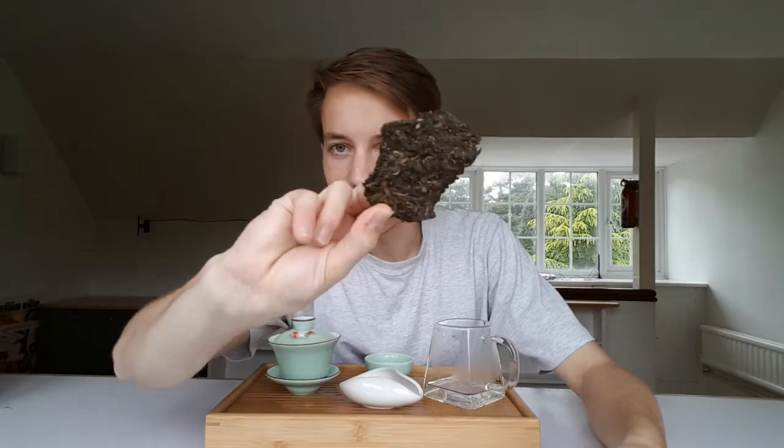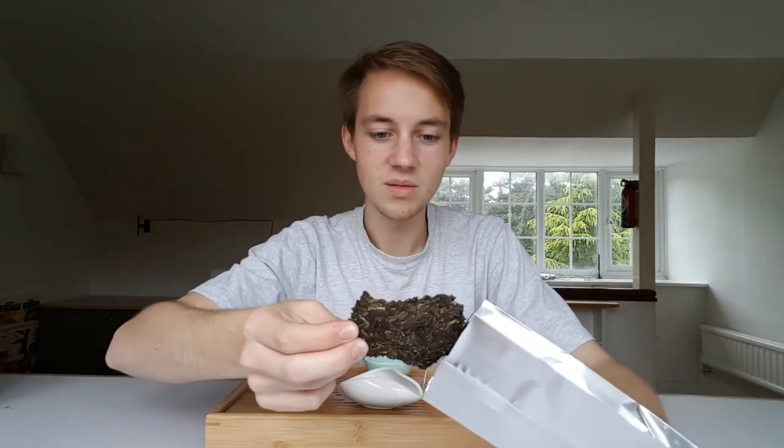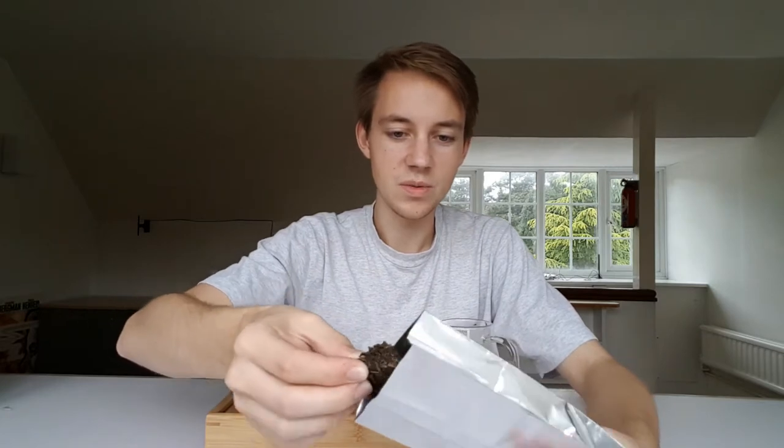This is what our tea cake looks like. This is a blended tea, which I personally have never had before. It comes from Nanzian, which I believe is the factory it comes from.